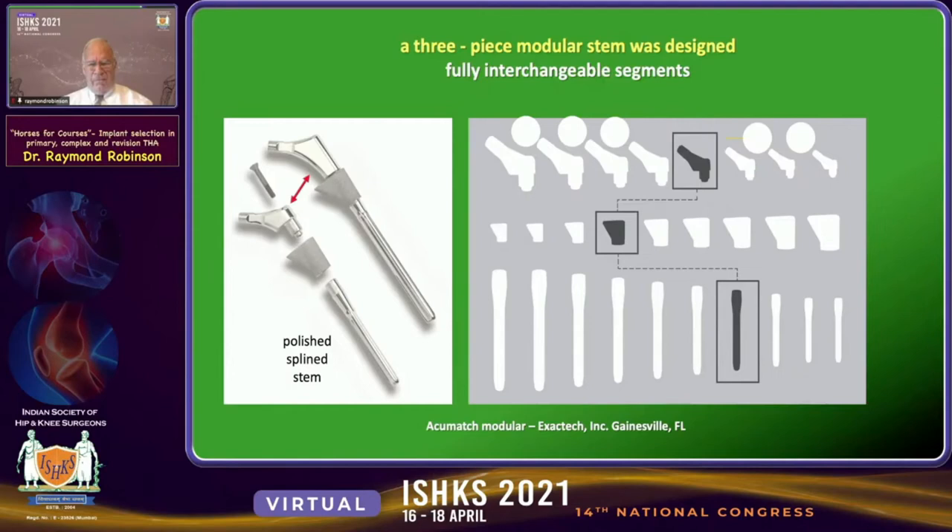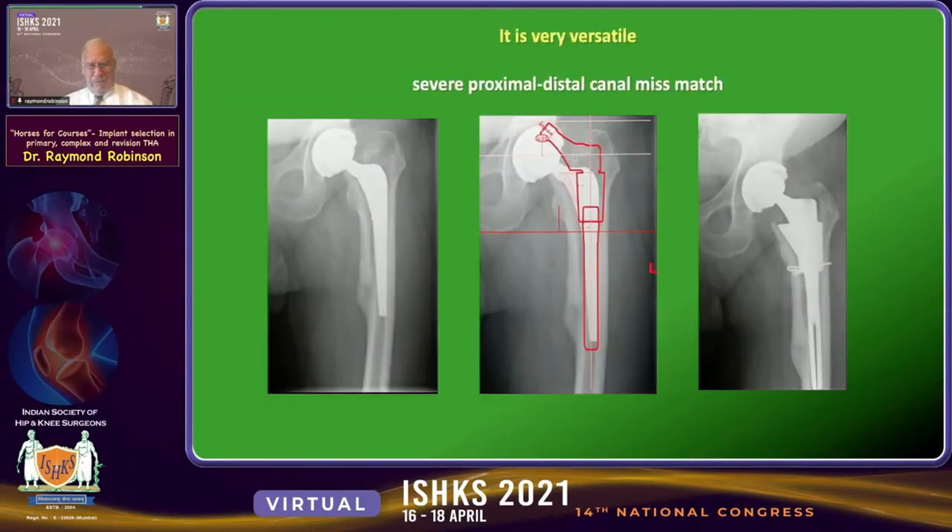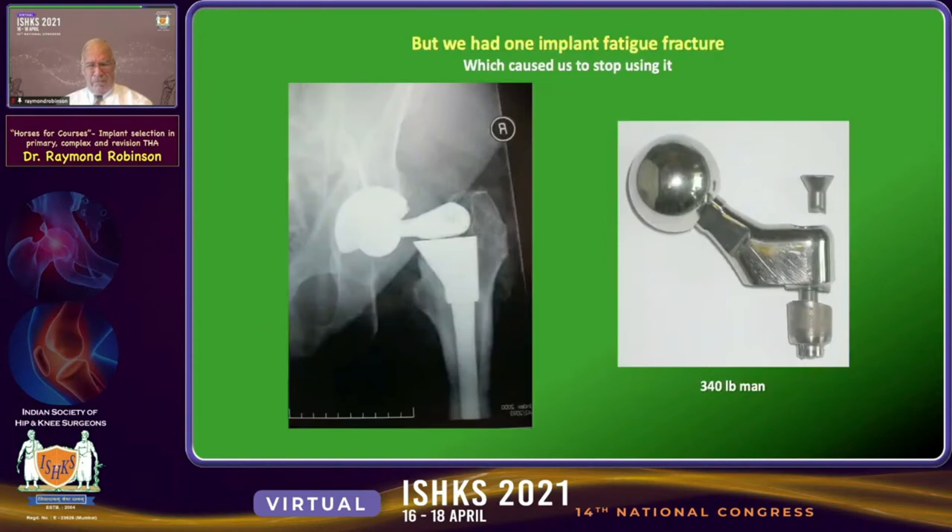So we became interested in a three-part modular stem with fully interchangeable segments — necks with different heights, different-size metaphyseal components separate from different-size stems. This was very useful, particularly in large metaphyseal-diaphyseal mismatch, as seen in the revision of a healed periprosthetic fracture. However, my partner had one fatigue failure at the neck-metaphyseal junction, so we stopped using it.